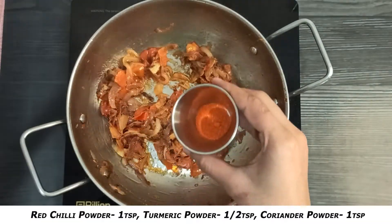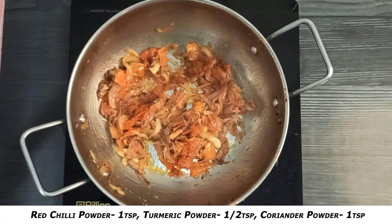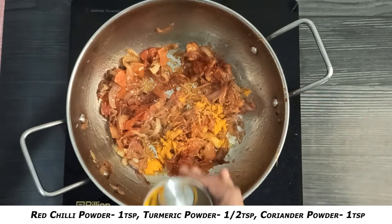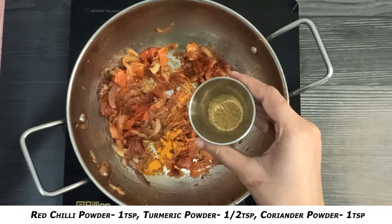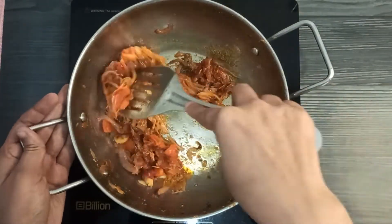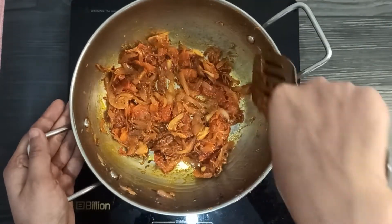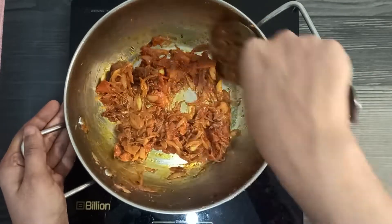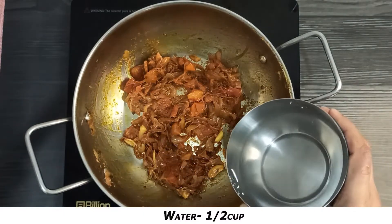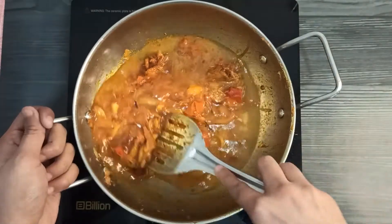Add 1 teaspoon of red chilli powder and 1 teaspoon of dhania (coriander) powder, then mix all the ingredients together. Add half a cup of water, give it a mix, and on low heat, let it steam for about 6 minutes.